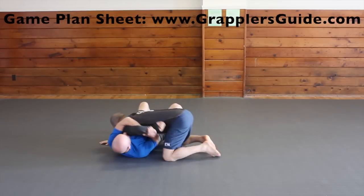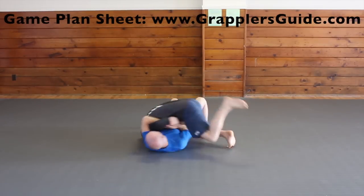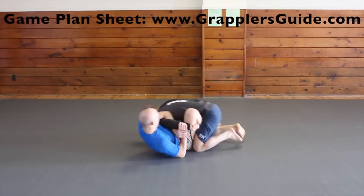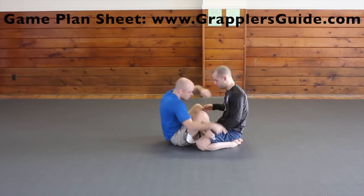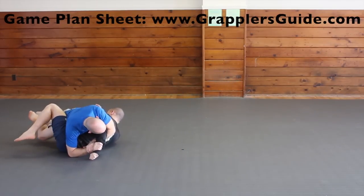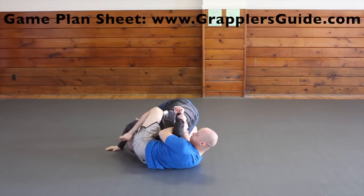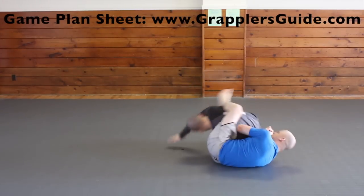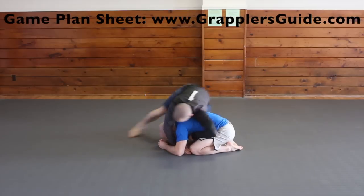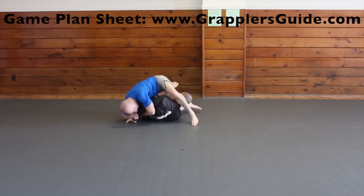If you create the space you can attack for a Kimura from bottom side control, and you can also use this Kimura attack to roll them over and finish. One of my favorite Kimura attacks is from the butterfly guard. I also use this Kimura attack to roll them over, get the sweep, or even finish the Kimura from the top. Another slick Kimura attack is attacking it while you're inside your opponent's butterfly guard. You can also roll them over to get more leverage from the top position.